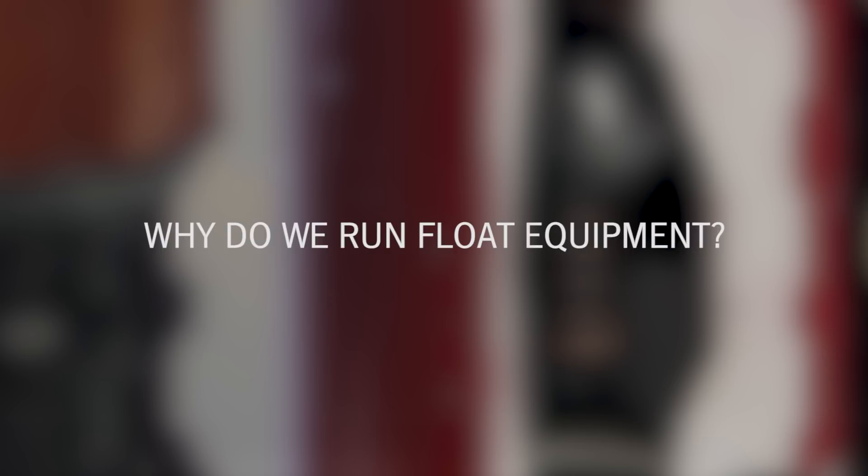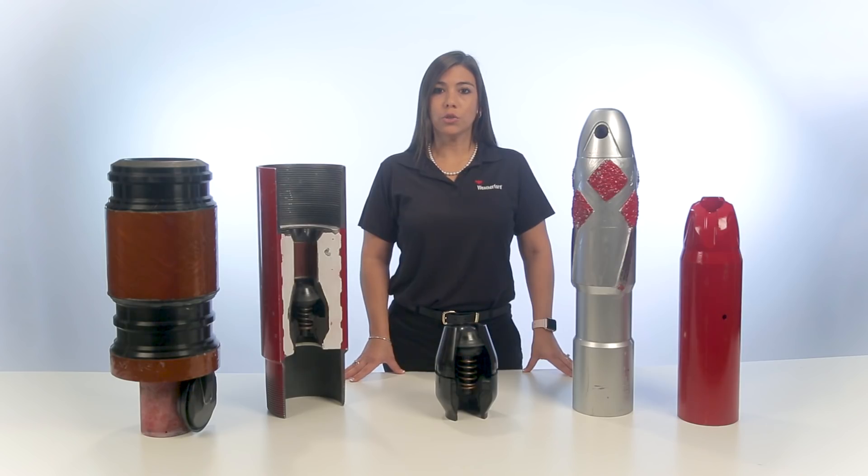Float Equipment is attached to the downhole end of the casing string. The main functions include driving the casing to total depth, preventing wellbore fluids or cement from re-entering the casing, and providing a landing point for cement plugs.